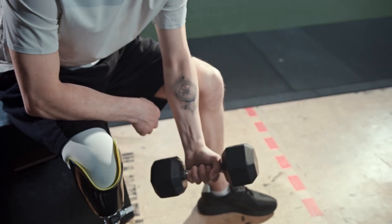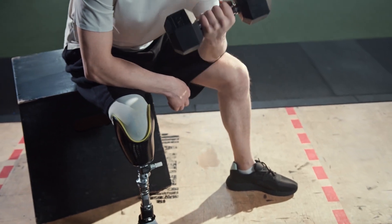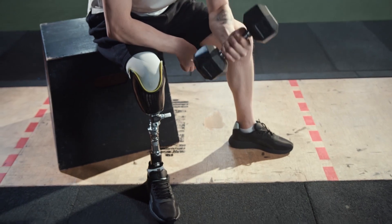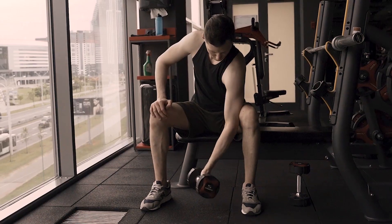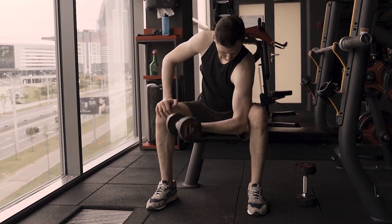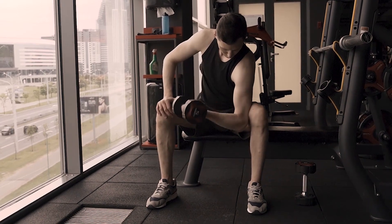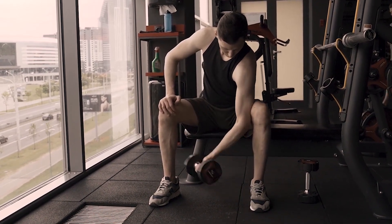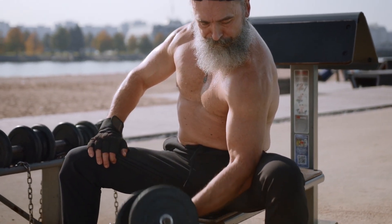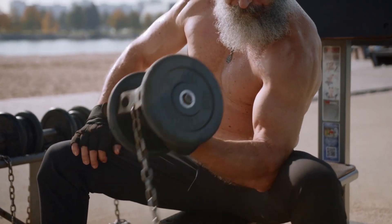Concentration Curl. Why it's on the list? There's a reason the concentration curl fares so well on muscle activation studies. One reason is that the torso position limits shoulder involvement, but another might be the mind-muscle connection many people report experiencing with this move — there is actually some emerging evidence surrounding the ability of the mind-muscle connection to help increase muscle growth. This is best treated as a light, strict move to finish off your biceps when you're already somewhat fatigued. Pick a weight just heavy enough that you're failing around 10-12 reps.